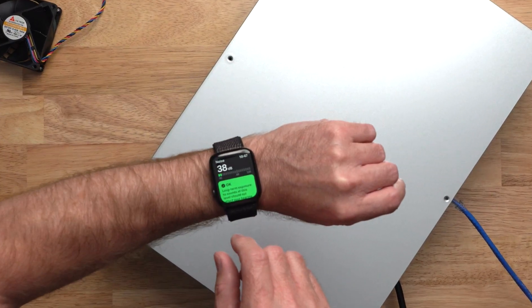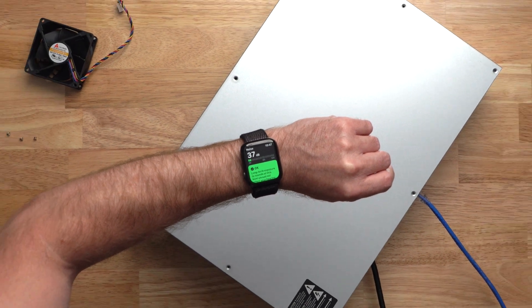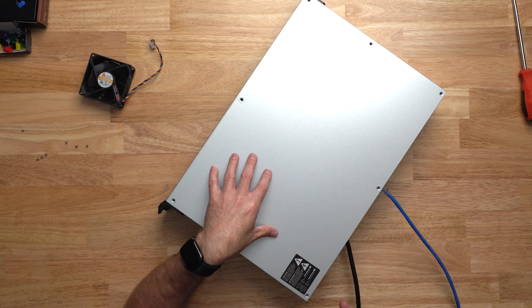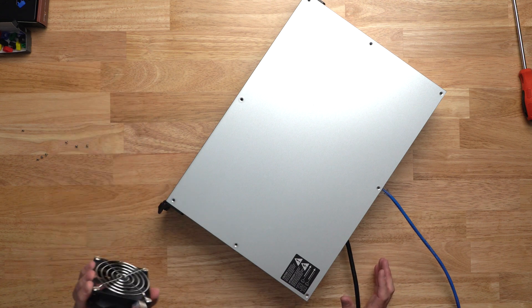Let's see what the Apple Watch says. Wow — about 37 dB. So at just 37 decibels versus the standard room noise of about 34-35 decibels, that's a huge improvement over the stock fans.